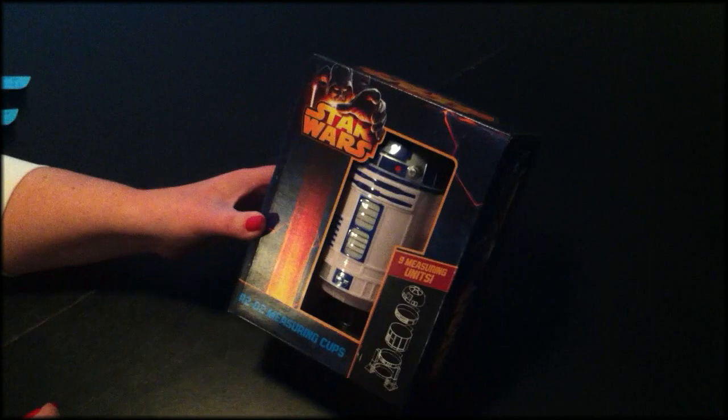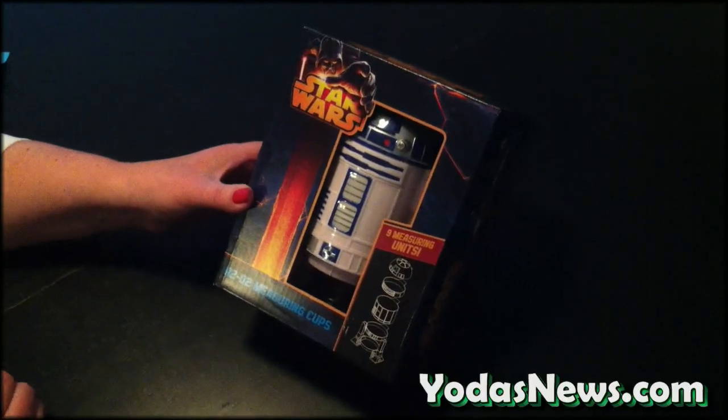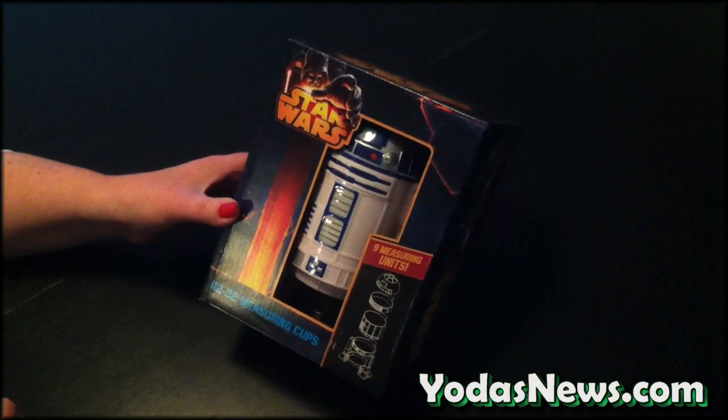Hi, I'm Jeremy Bullock, producer of Captain Star Wars, and I go to yodasnews.com. Hi, this is Amy from yodasnews.com, and today we're here bringing you a quick review of this R2-D2 measuring cups from ThinkGeek.